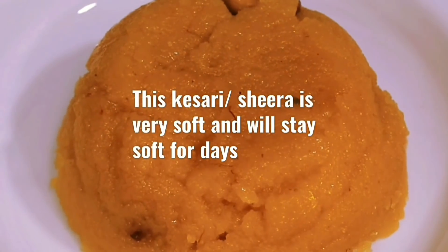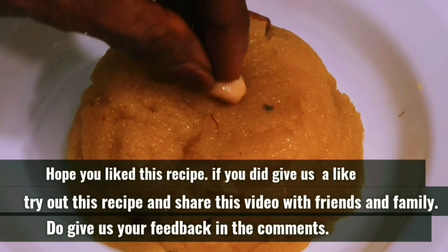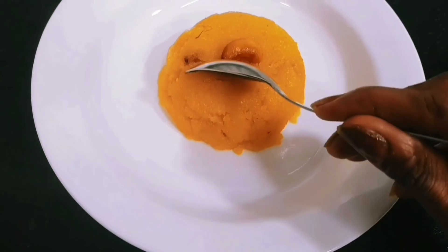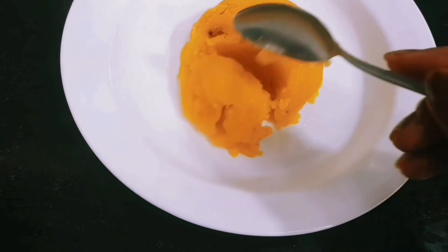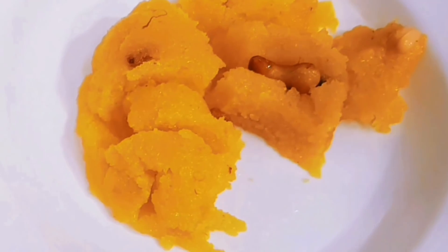This is exactly the type of Rava Kesari that they serve at South Indian weddings and events. The kesari is very soft and it can stay for quite a few days. We really hope you liked this recipe — please try this out and give us your feedback. Like and share this video, leave your comments, subscribe. Thanks a lot!